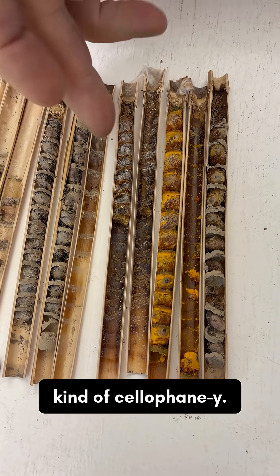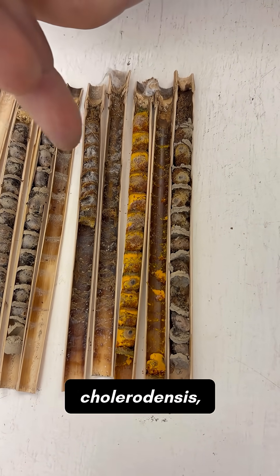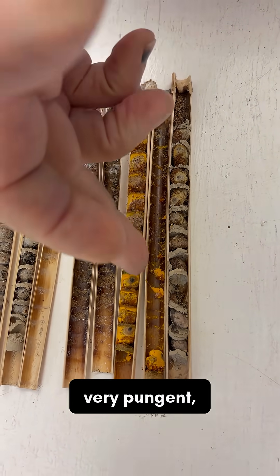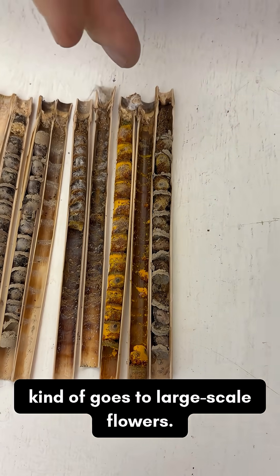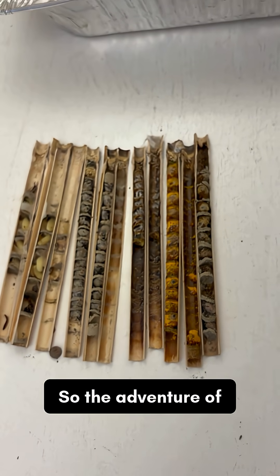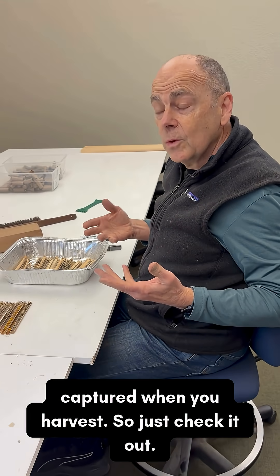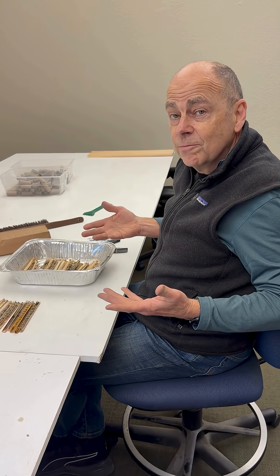Kind of cellophane-like — wow. I do know this is Osmia coloradensis, very pungent, tends to go to large-scale flowers. And here's Osmia lignaria, the other native. The adventure of discovering what's in my yard is really captured when you harvest and just check it out.